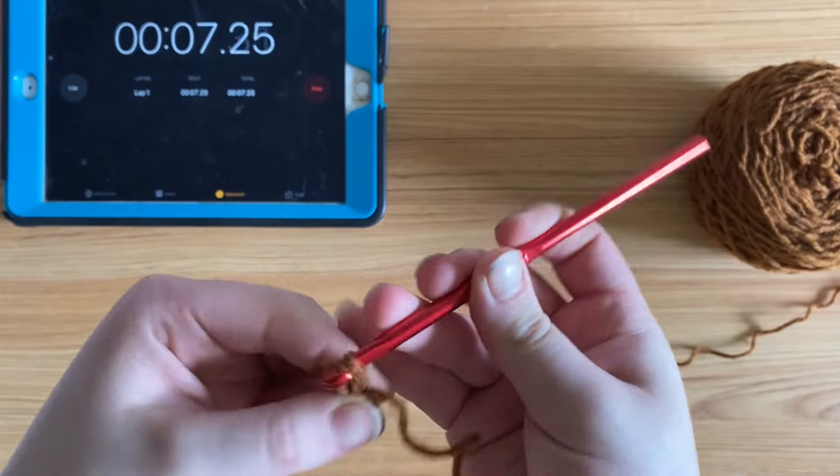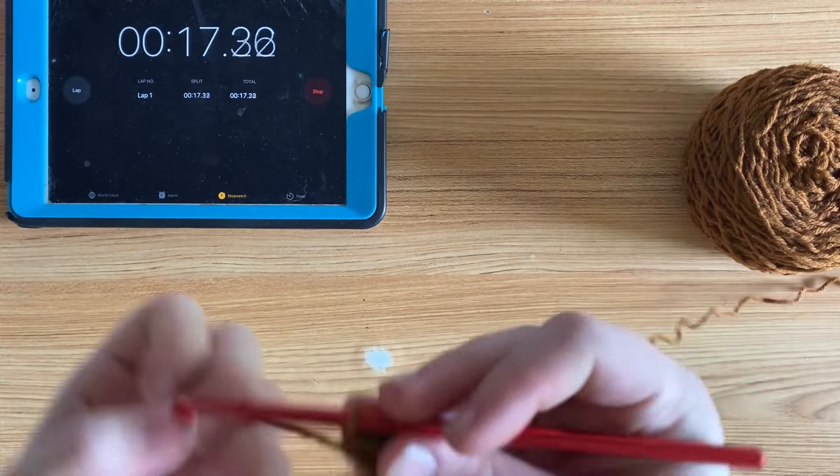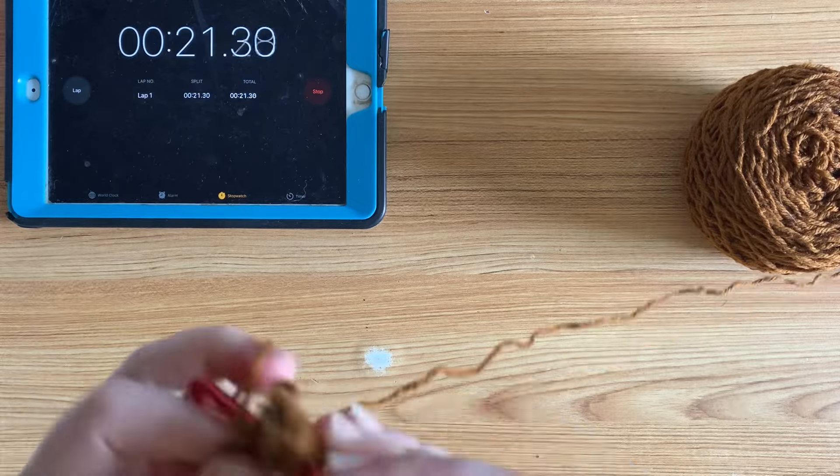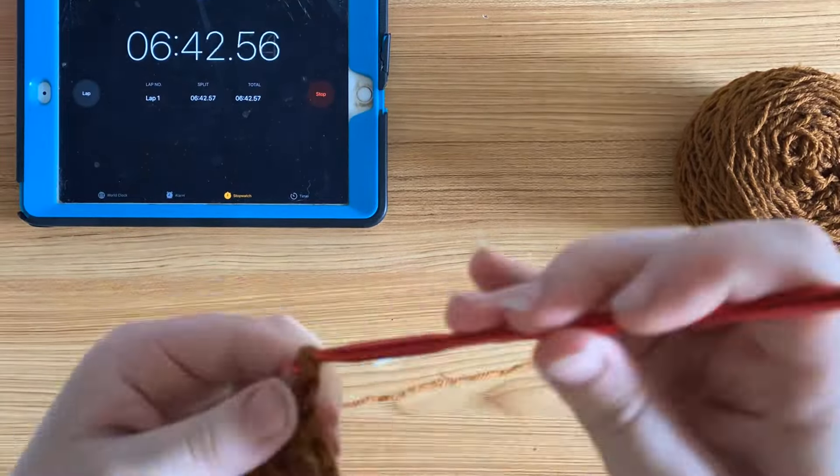For some reason the combination of the pencil hold, this yarn, and the hook didn't really work out for me, so it wound up taking me a lot longer to crochet this three-round granny square than I expected.